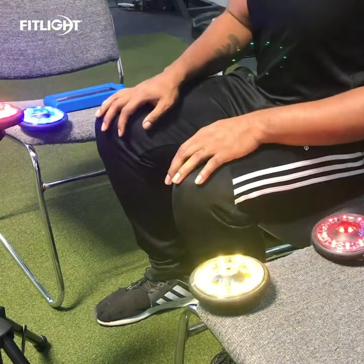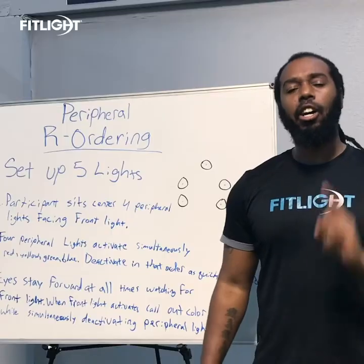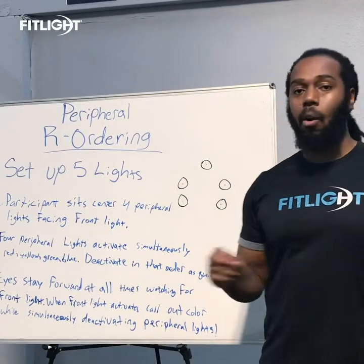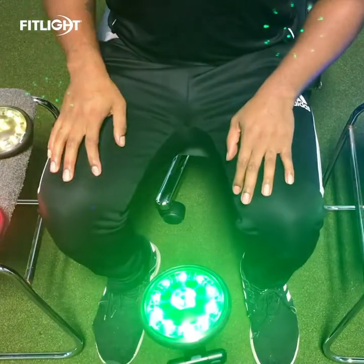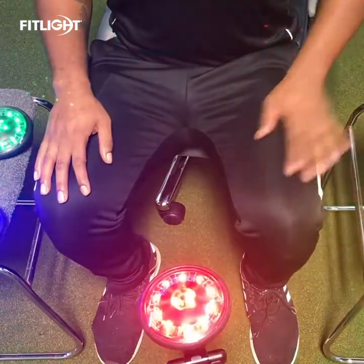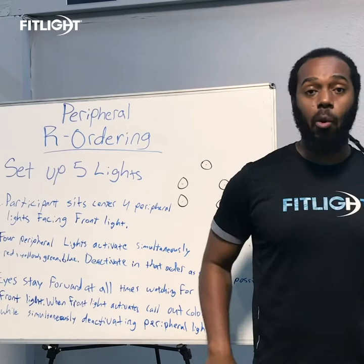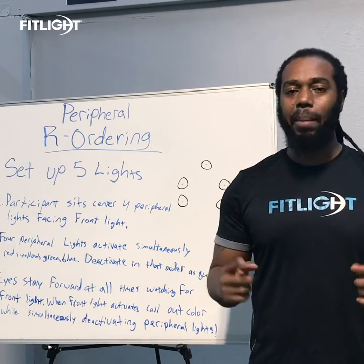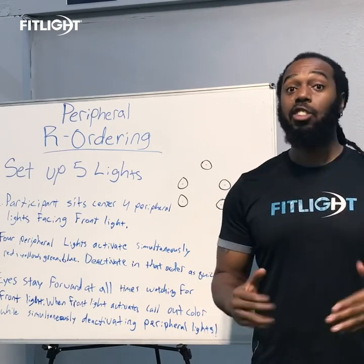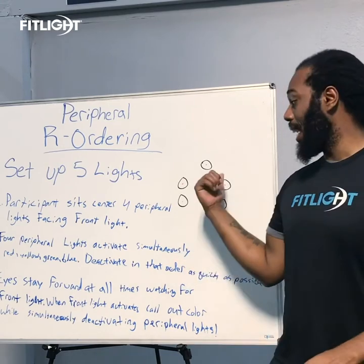You're going to deactivate the lights in that same color order: red, yellow, green, and blue. Now you're using peripheral vision, so you're not looking down — you're looking straight ahead. To make sure you're honest, that center light is going to come on out of nowhere for a split second and you're going to have to call out that color. So if it flashes red, you've got to say red, but you're still trying to deactivate those lights simultaneously to get that same color order and see how fast you can process the information using only your peripheral. Make sure you don't look down, left, or right — you've got to look forward and see that flashing light in the center.